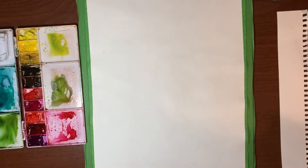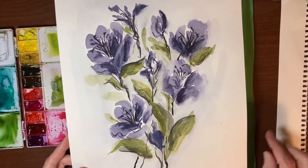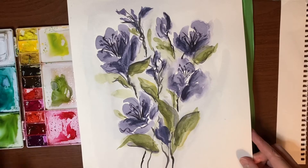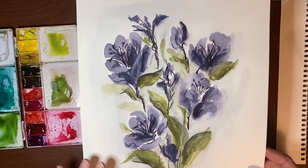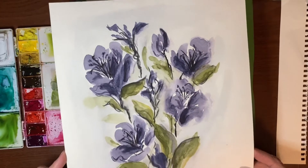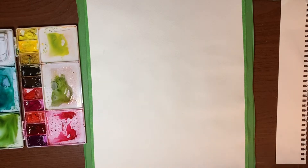Before we jump in, I'm just going to show you the painting that is the inspiration for the one we're going to do today. I had posted it on Instagram and someone asked if I wouldn't mind doing a tutorial. I'm going to do today's painting in different colors but it's going to be inspired by this — I'm not going to try to match exactly, but I'll get as close to it style-wise as I can.